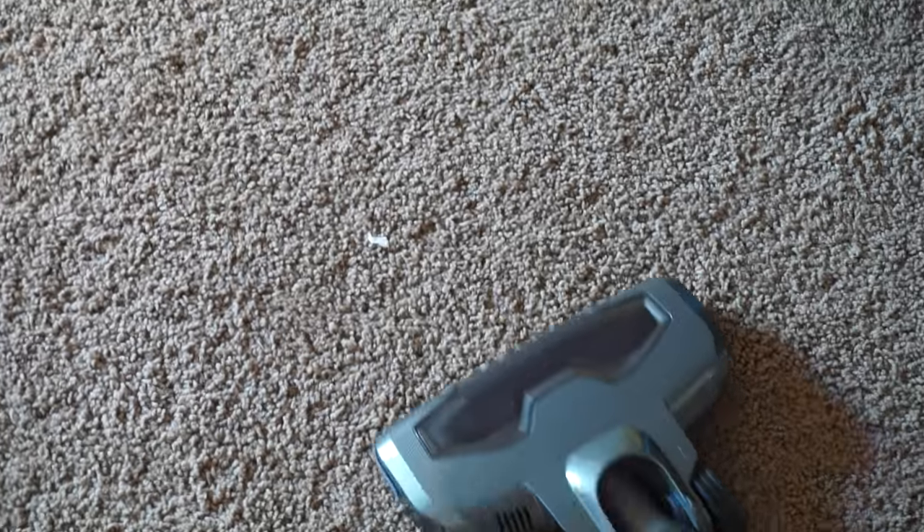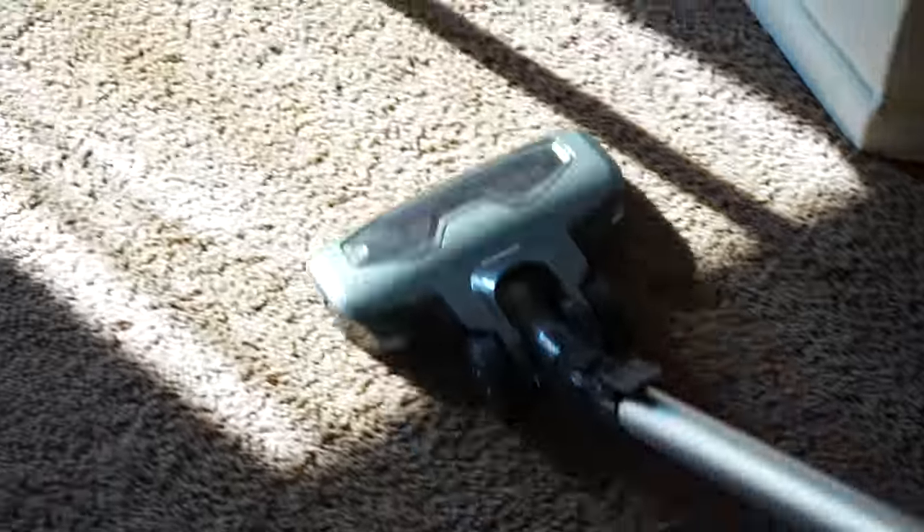This is the Musu portable handheld vacuum cleaner. It's really lightweight, which makes it convenient and super easy to use.